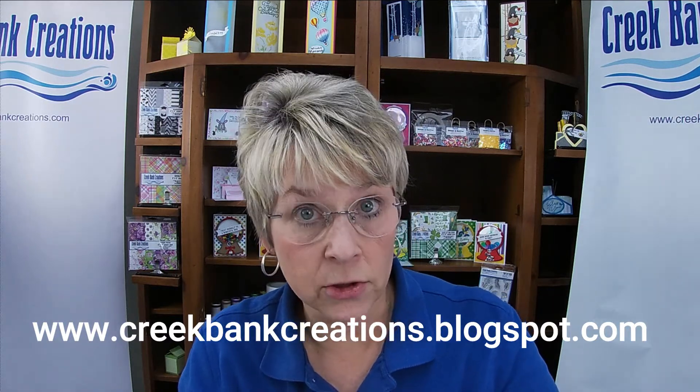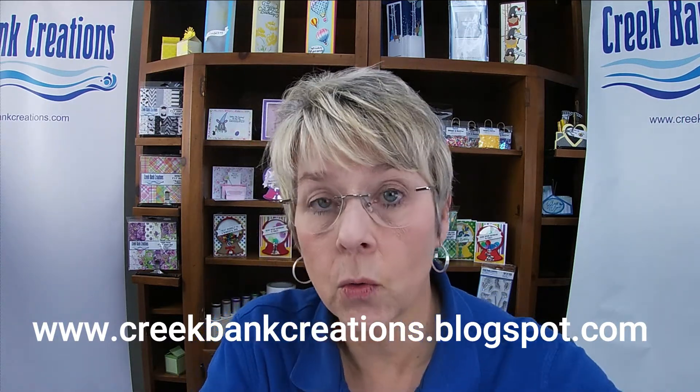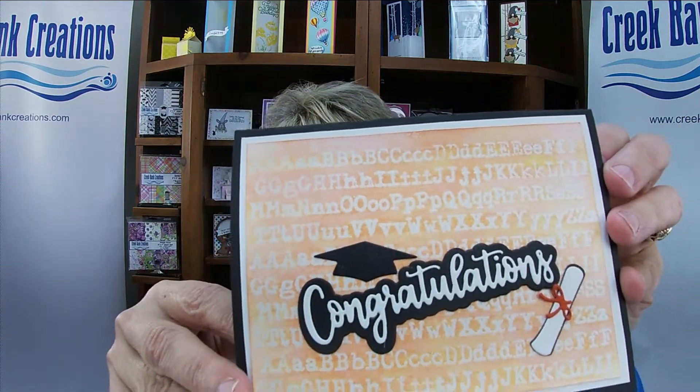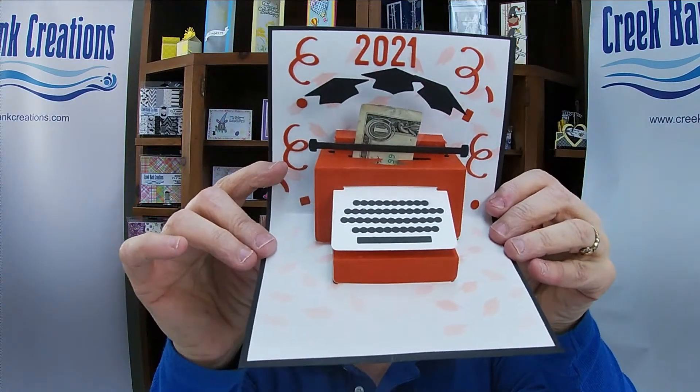We are offering a bundle special this month. When you order the bundle special, you save 30% and it ships for free. There are some products we used on the cards that are not in the bundle, so you'll want to go to the blog and look at the list there. Some of you already own, for example, the congratulations sentiment and the mini grad dies — we did those last year, so I did not want to put those in the bundle.